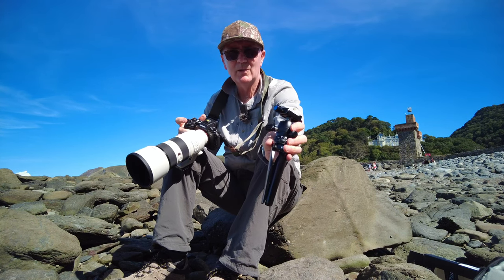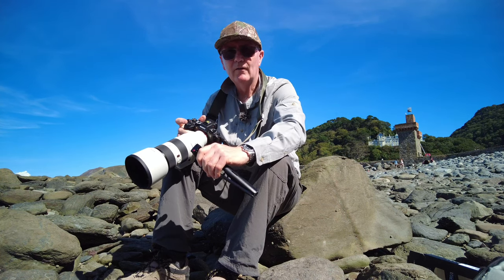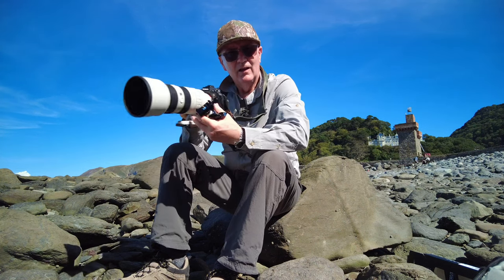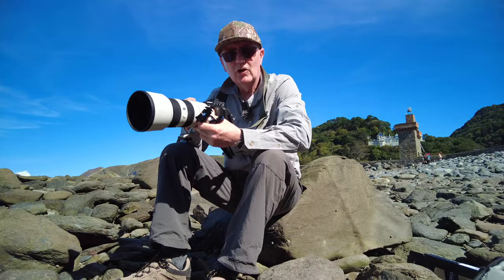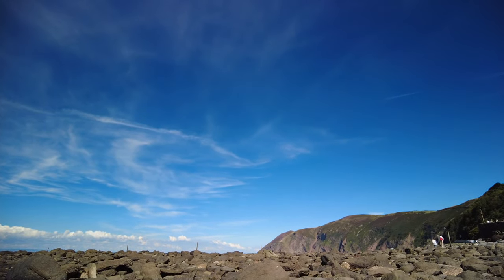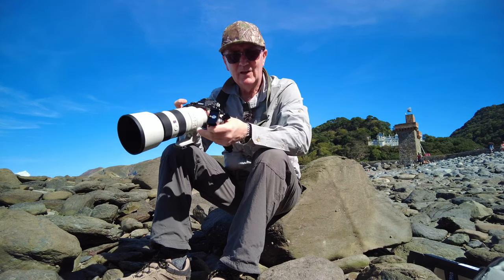Anyway, have a good one — bye from Camilla and I and the beach at Lynmouth. There are a lot of holiday makers around — oh, it's lovely! Beautiful. Have a good one!